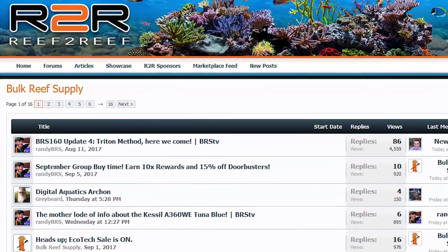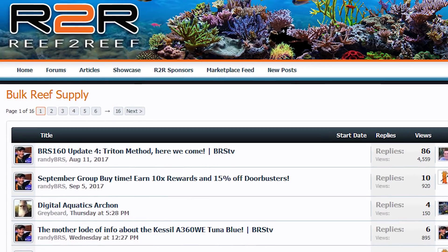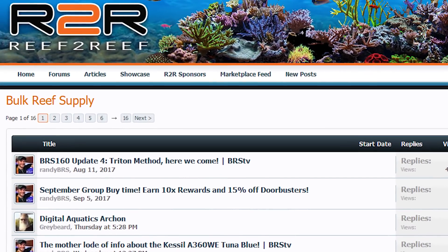Well guys, that does it for today's Reef2Reef FAQ and thank you so much for the questions and comments. You can find a new BRS TV Spotlight video every week on the Reef2Reef BRS Sponsor page so be sure to chime in if there's anything more you want to know. See you tomorrow at the next Spotlight video where we explore the Tunze Osmolator 3155 ATO.